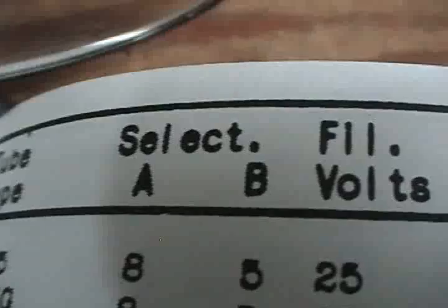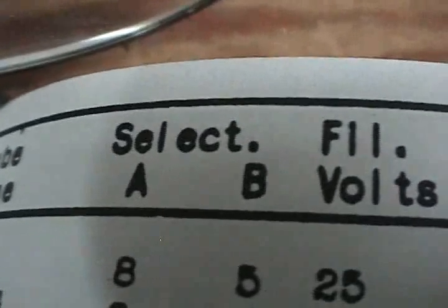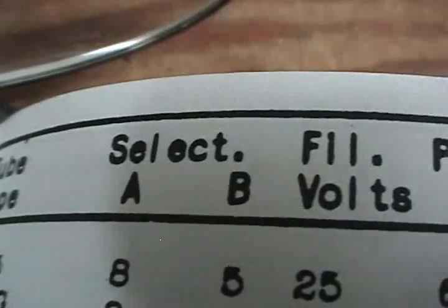Going over to the 35 tube settings: we're going to set the first selector, A, at 7; the second selector, B, at 6; and the filament at 2.5. So that's 7, 6, filament 2.5.